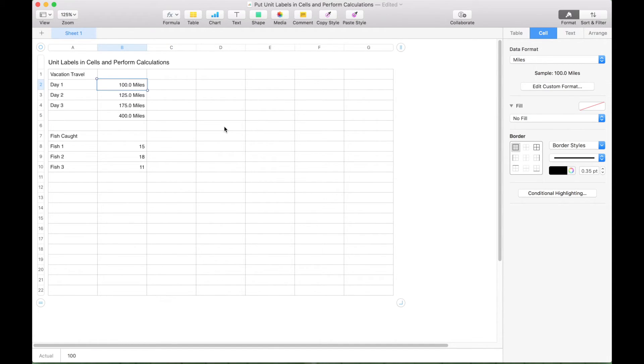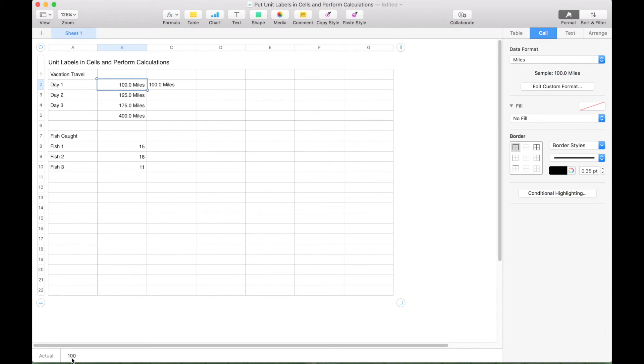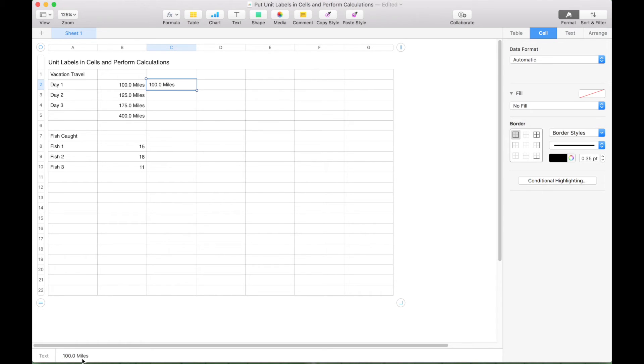Similar to in Google Sheets, if you click on the cell, notice at the bottom what's actually in that cell is the number 100 — even though it's showing '100 miles,' what's actually in the cell is 100, and that's what allows these calculations to still be performed. If you type in '100 miles,' these two cells look the same, but clicking on the formatted cell shows just the number 100, while clicking on the manually typed cell shows it's actually considered a text string by the application.